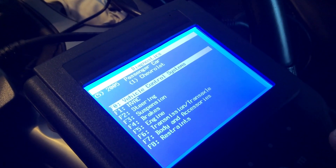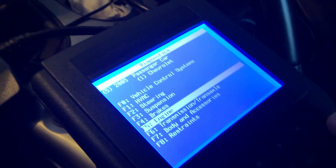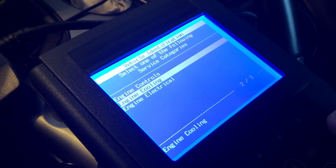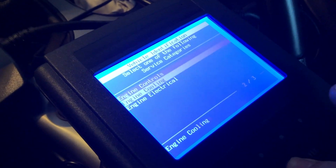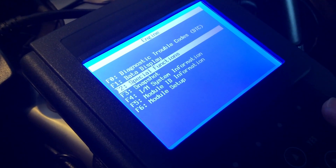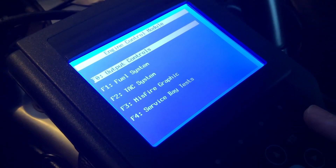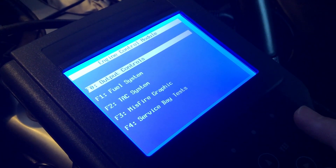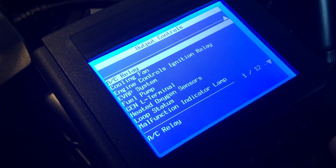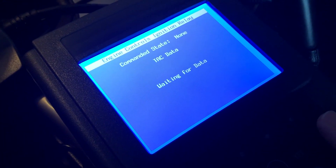I went into Engine — Engine Controls or Engine Electrical — pressed Enter. Then I went to Special Function, Engine Control Module, and then Output Controls.